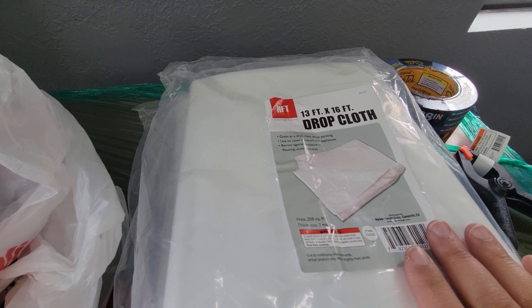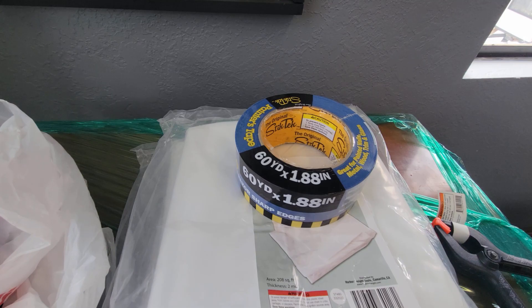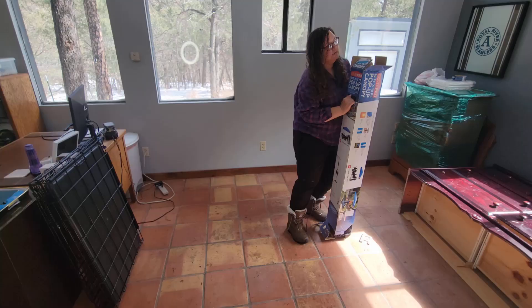I also got three packages of plastic sheeting, a ton of little clips, and some cheaper painter-style tape to help me tape everything together.